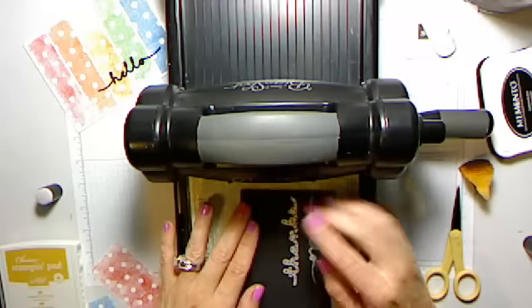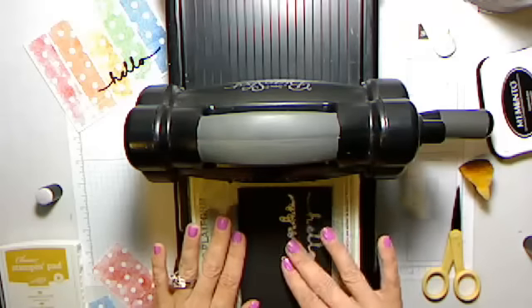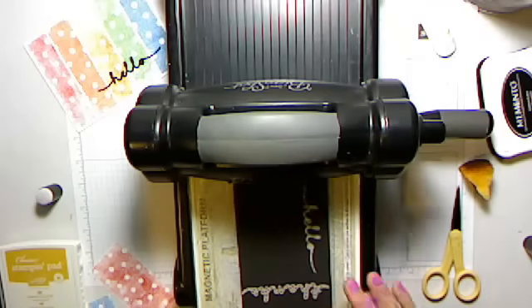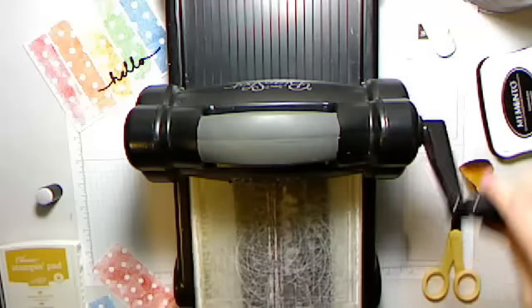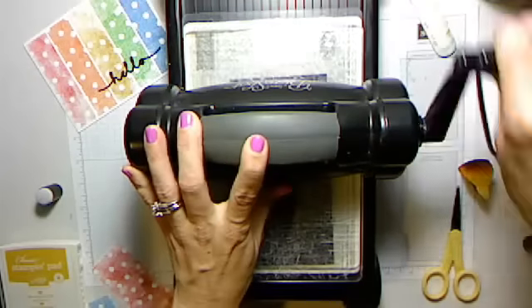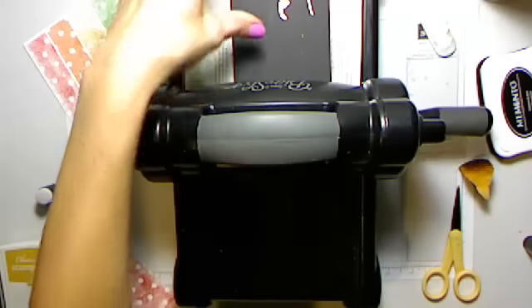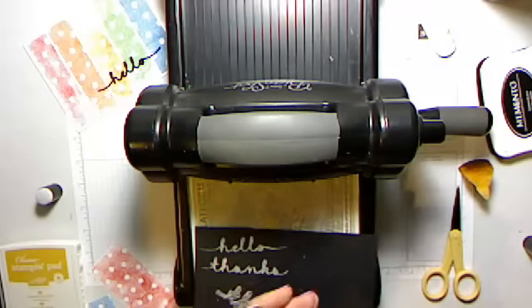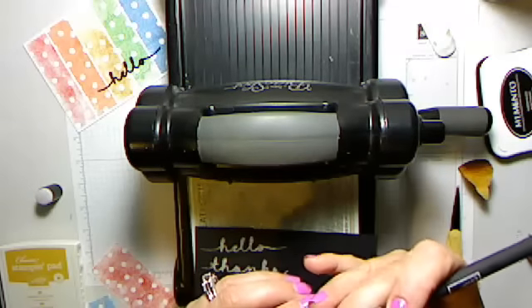If you're having trouble with your magnetic platform jumping, or if your plates are really curved, you can run it through this way — it just all goes through at once, so it can be kind of loud but it's not going to hurt anything. This is the 'thanks' — I did the 'hello' on the other one. This little trio says thanks, hello, and cheers. I haven't done the cheers yet; I don't really make a lot of cheers cards, but I'll probably use it for scrapbooking. I'm using an exacto blade to pop that out — it comes out really easily.